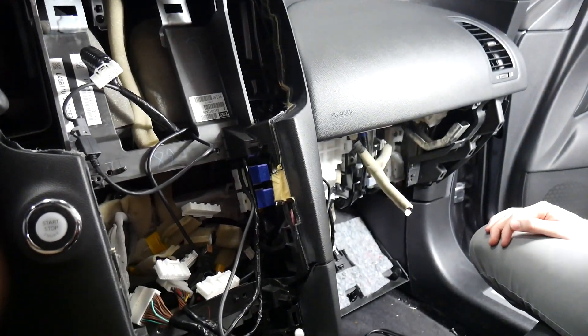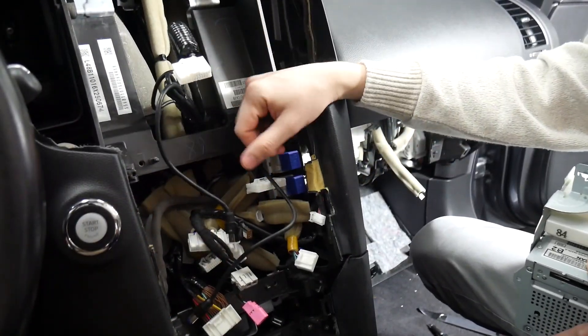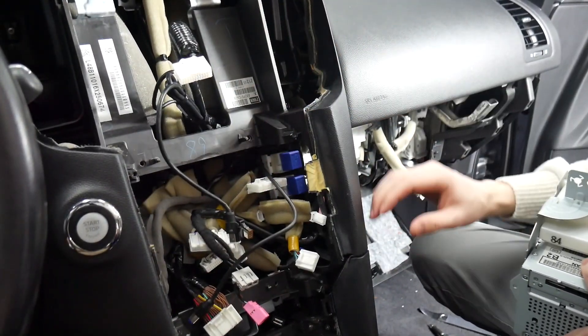Now that we've got all those run, we've got all the cables managed and everything routed into the glovebox. We're ready to install the radio and then the display.